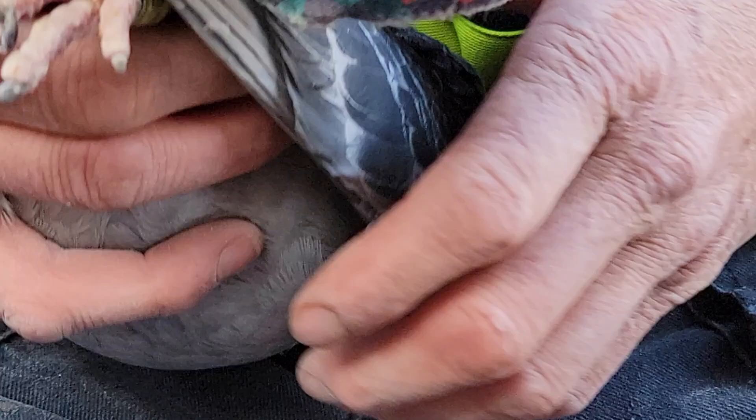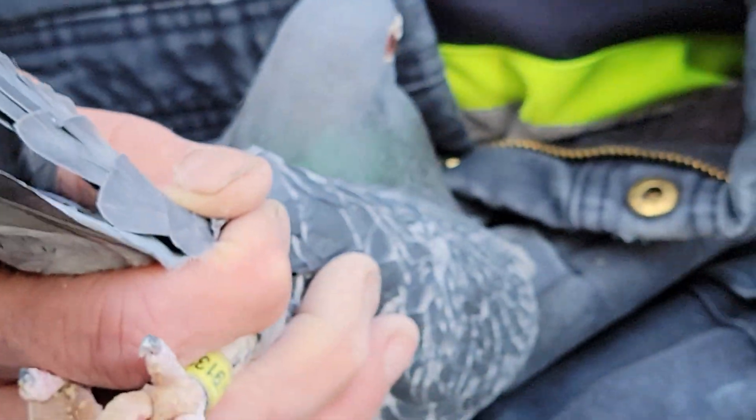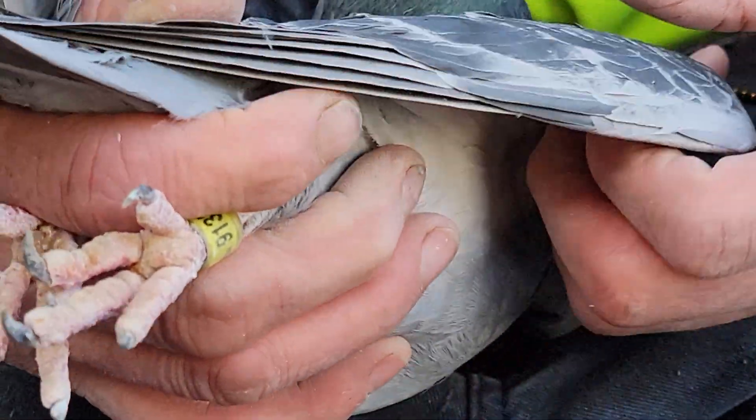It depends, but everybody has different pigeons, right? So the shorter the arm, the faster the bird — that's how they flap their wings.